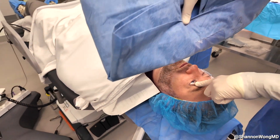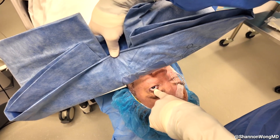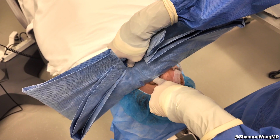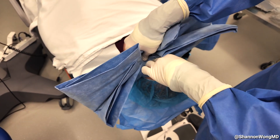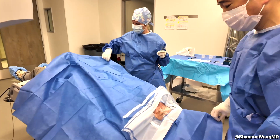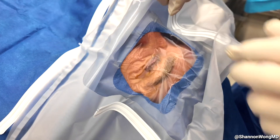Then we use one finger to hold and elevate the upper eyelid while we hold our drape with our other hand. While the patient is looking in primary gaze, we place the sticky drape right over the patient's eye, then apply pressure to make sure that the eyelashes are positioned up against the upper eyelid. Then we open the drape and visualize the lashes to make sure we have a good seal of the upper eyelashes.